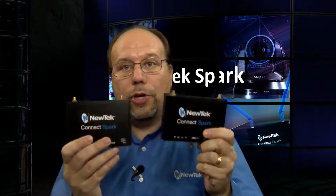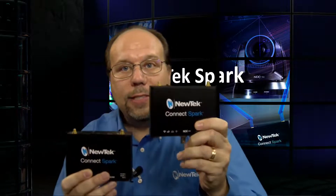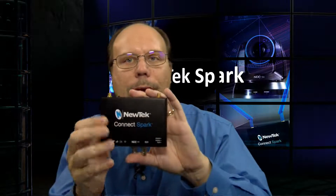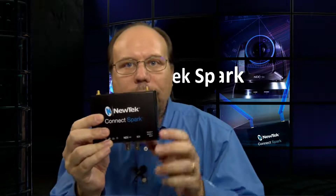We've had a few Spark products available for a while now, starting with the Spark HDMI and SDI units. I'm going to quickly go through the different features and connectors you'd find on these. Here's an SDI — the HDMI is basically the same except for the connectors.